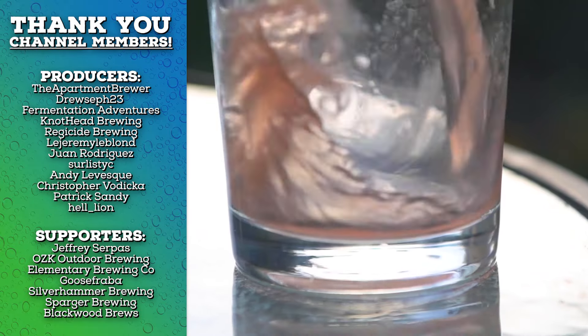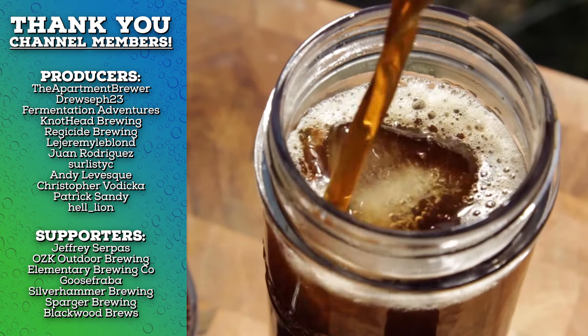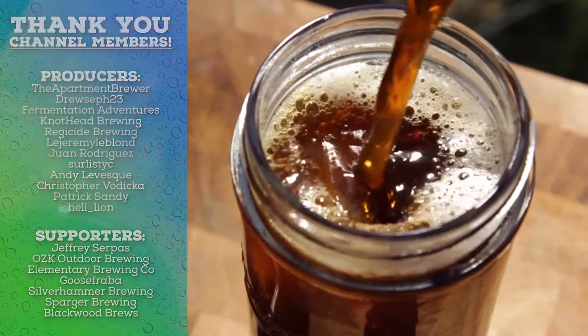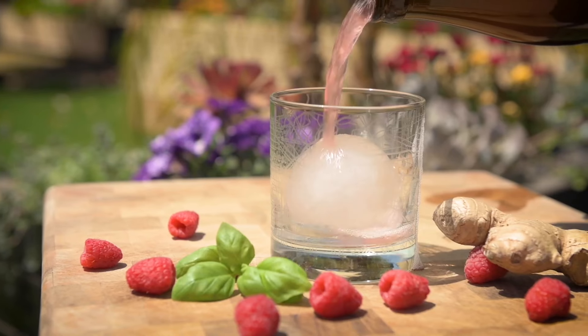So what did I miss? What other questions do you have? Send them my way and keep a lookout for more fermentation projects — I've got a few planned, so stay subscribed to not miss a thing. And here's a playlist with all the fun fermentations I've made so far. Enjoy.